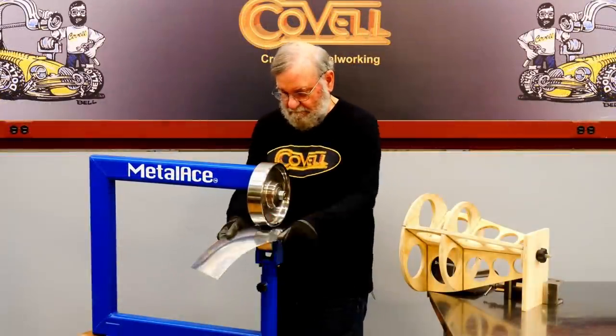In the last video I showed four different techniques to make the rear section of the bomb. This time we'll join those parts together and shape the metal for the front.